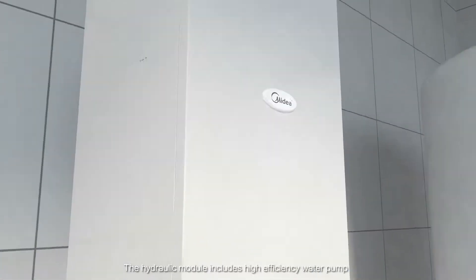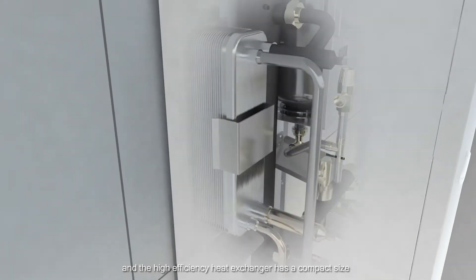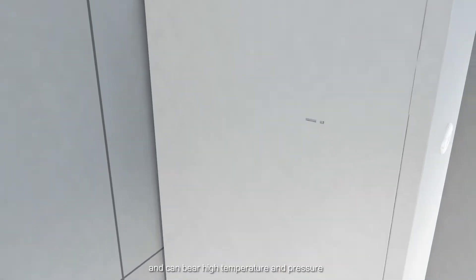The hydraulic module includes a high efficiency water pump. The high efficiency heat exchanger has a compact size and can bear high temperature and pressure.